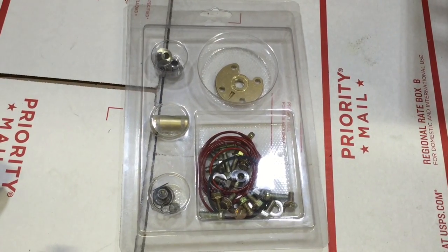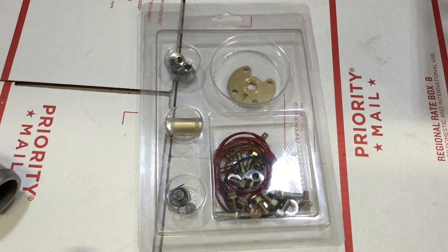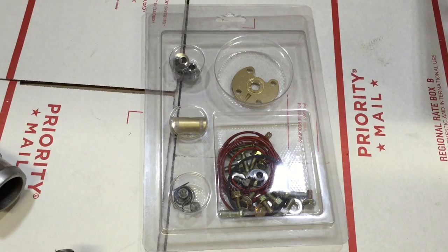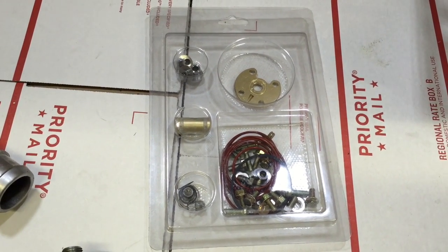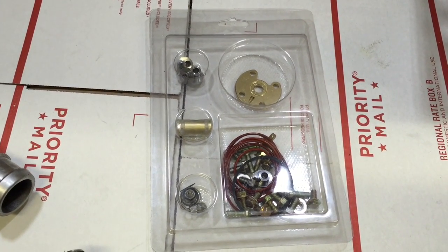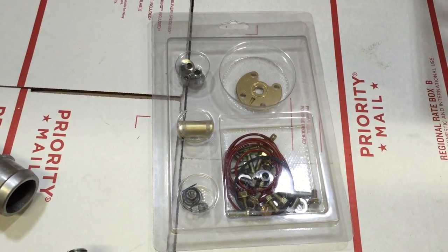Here's the rebuild kit that I'm using — we also sell this kit and I'll link to it. You can also buy a cartridge for this, which would be a whole lot easier and probably cheaper depending on whether you send it to somebody to rebuild. I'll link to the cartridge as well — just make sure your specs are right.